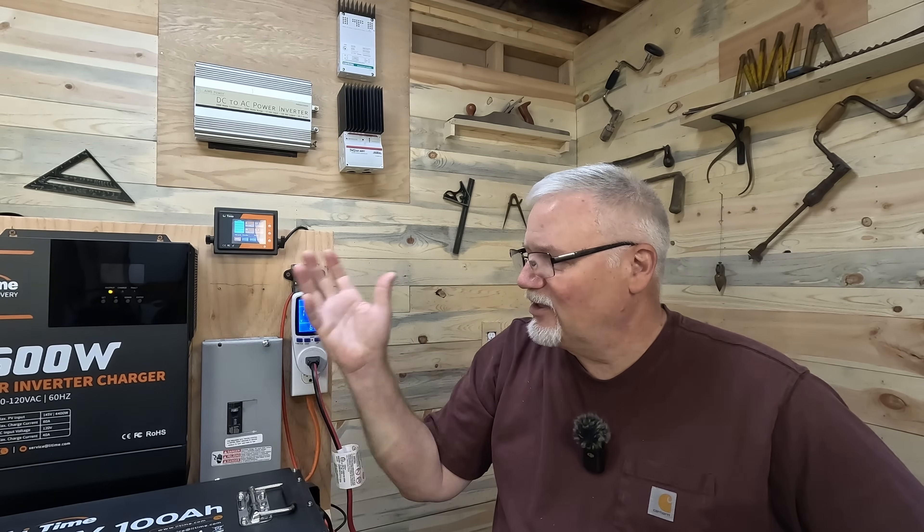Hey folks, welcome back to the old Jarhead. Today I wanted to answer some questions I've seen in the comments of a previous video that I put out on building an all-in-one system with a golf cart battery.